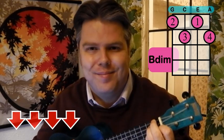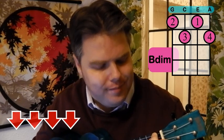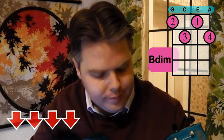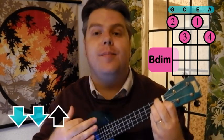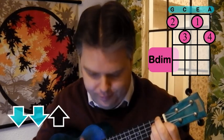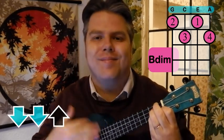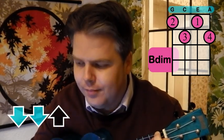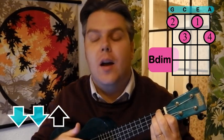It should sound like this. Have a go with some down strums. And down, down, up, down, up, down, up.